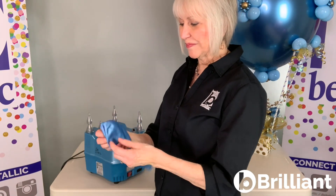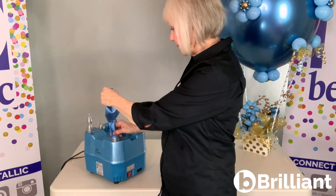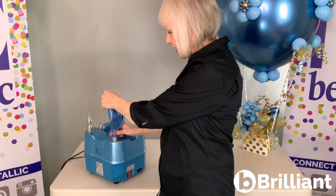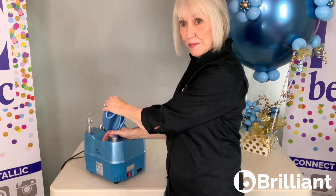Now let me show you how I do that with a big 24 inch balloon. This works the same way on 24 inch and 36 inch. First of all, when I inflate it, I'm snugging this right down onto the opening. Now I'm going to inflate it — and now I'm ready to tie it.